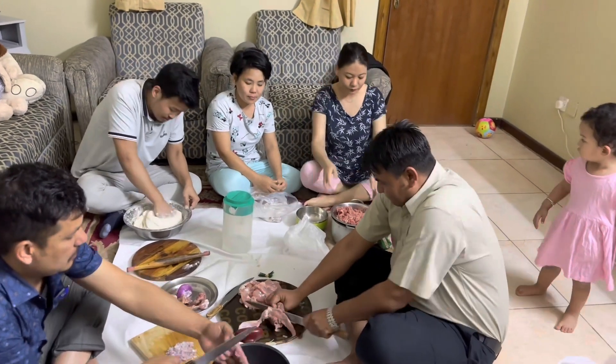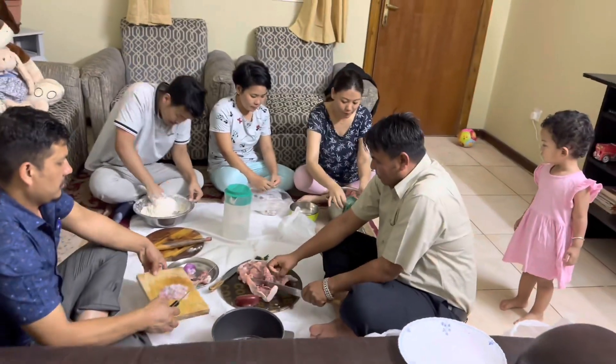Why don't you want to make this soup? I want to make this soup for a little bit.